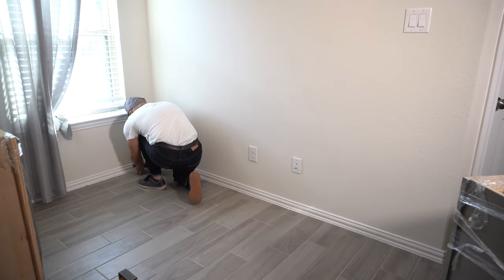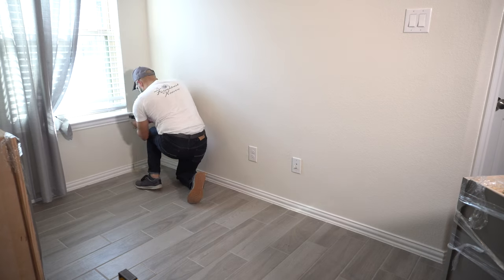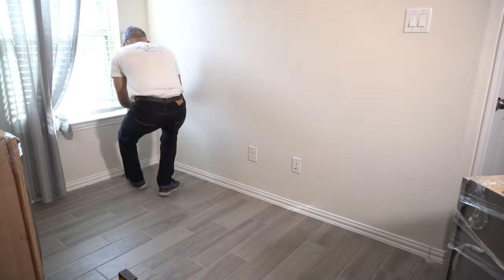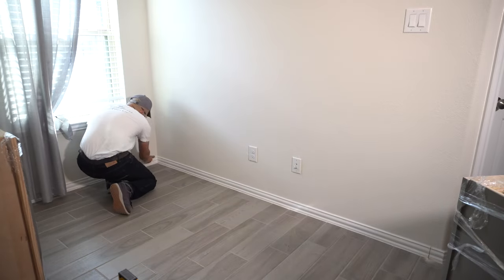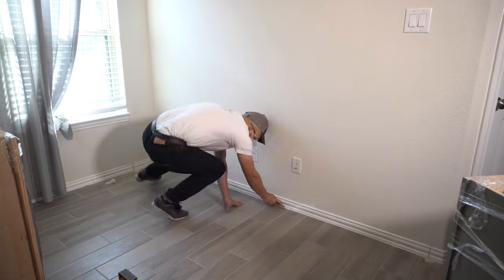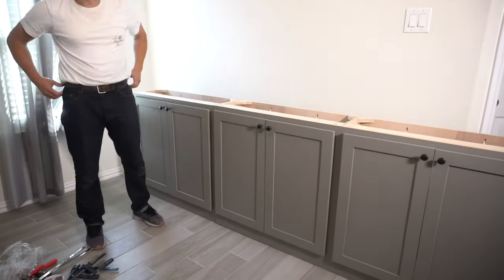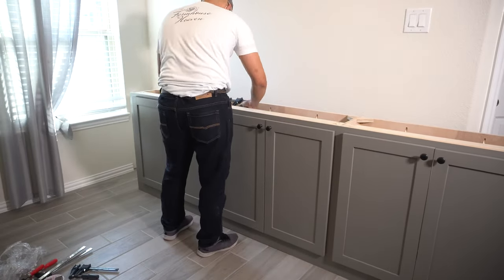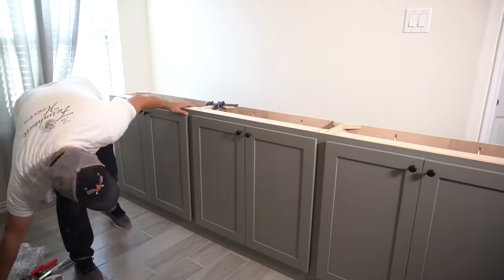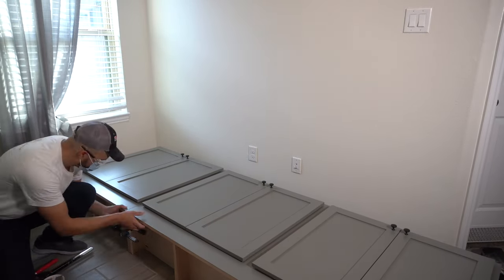And finally, installation. I trace my cabinet dimensions on the baseboards to remove them for a flush finish. I use a multi-tool, a small crowbar and a hammer to accomplish this. I join the cabinets using some clamps, then place the rear of the cabinet on the floor in order to drive some screws from the bottom, top and sides. I do this because the cabinet is way too wide to bring into the room in one single piece.